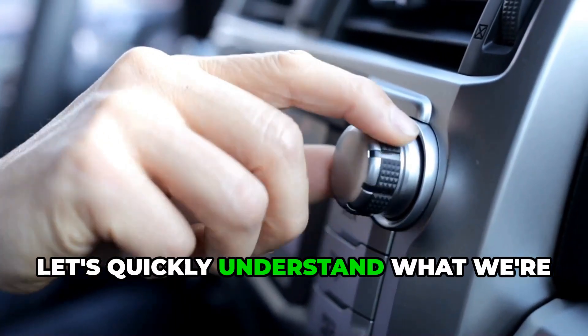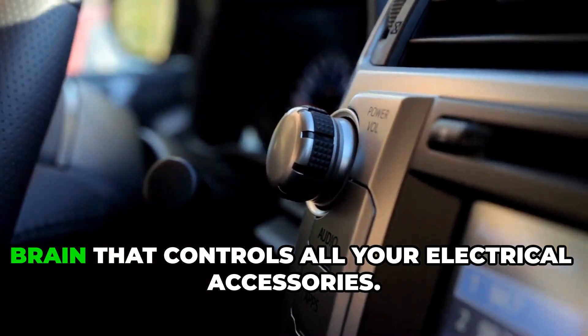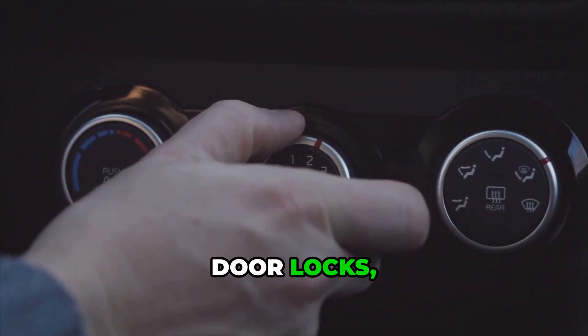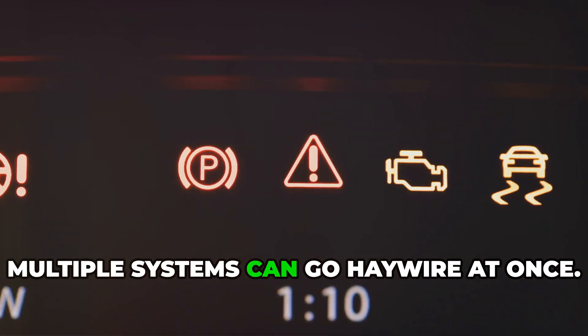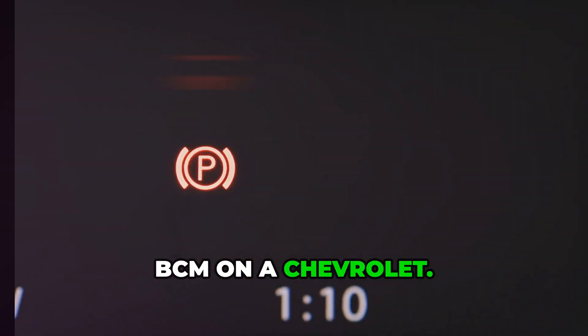First, let's quickly understand what we're dealing with. Your body control module is basically the brain that controls all your electrical accessories. It manages your power windows, door locks, lights, security system, and even your air conditioning. When it glitches, multiple systems can go haywire at once. Let's get to the methods of resetting a BCM on a Chevrolet.